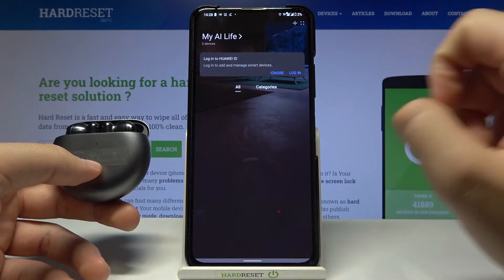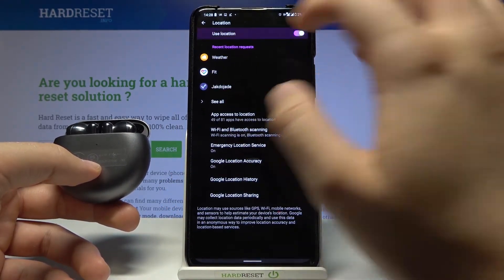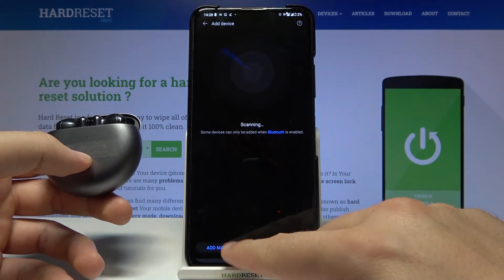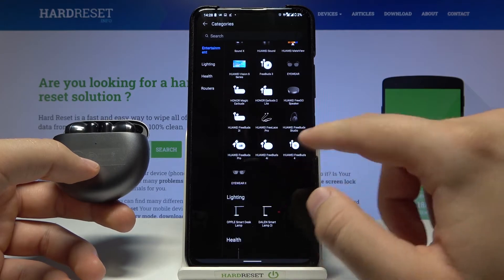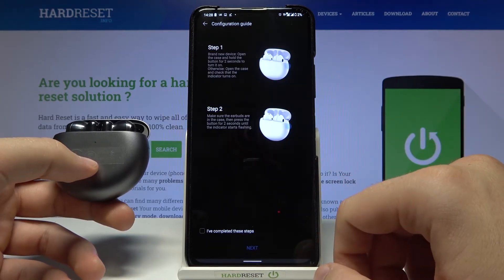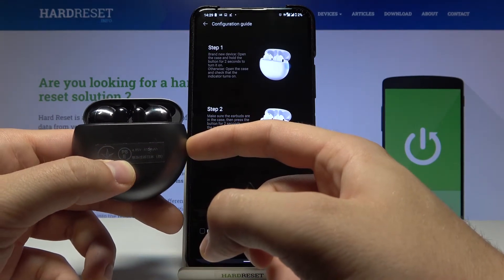Click on the plus in the right bottom corner to add our FreeBuds. Click to enable location and tap on the switcher, then go back. You can add them manually — we will find the FreeBuds 4 right here. Click once, then click and hold the button on the right side to move them into pairing mode manually.